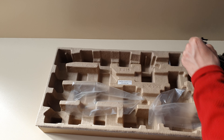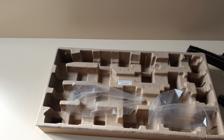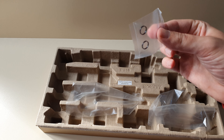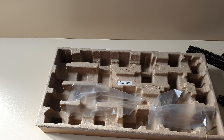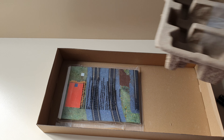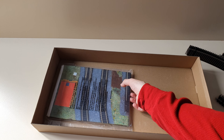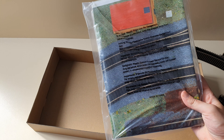You also get a buffer, replacement traction tyres, and a train set mat.